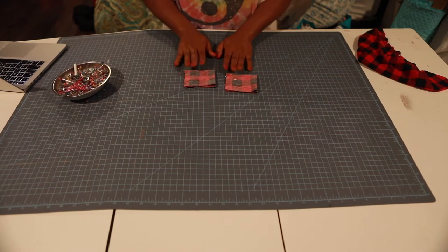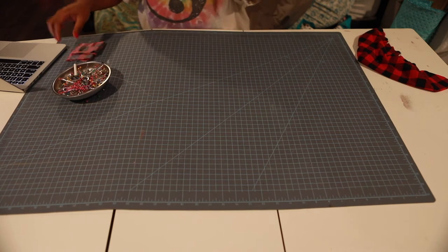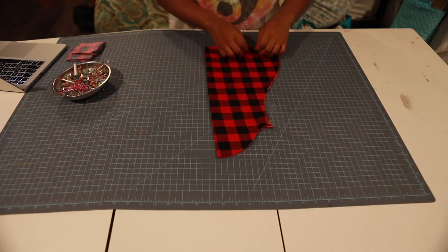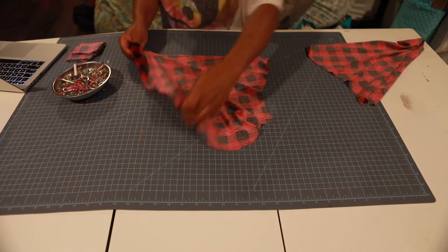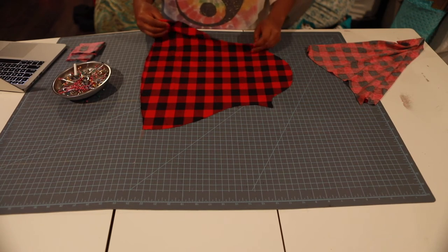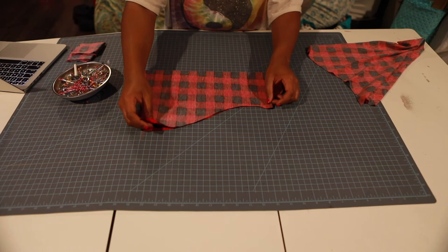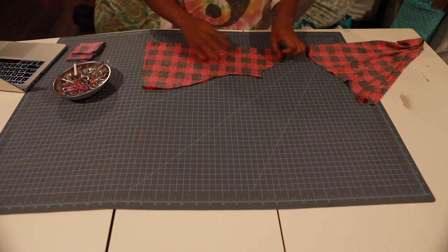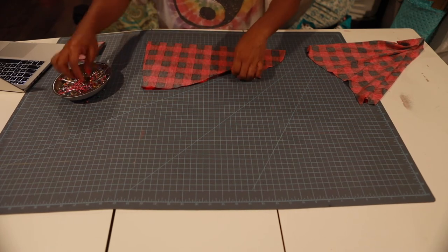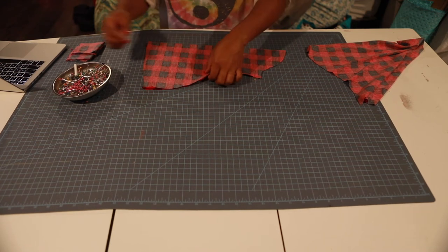Pin it and we're going to take this to the machine and sew a 3/8-inch seam allowance to attach. I'm also going to bring in my bell sleeve here. Right sides together — I've already put a little notch to show me that's my centerpiece. Right sides together, we're going to pin this seam all the way down.